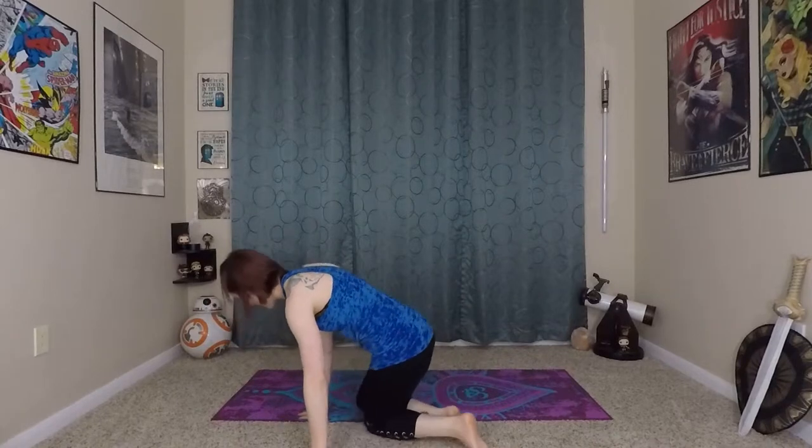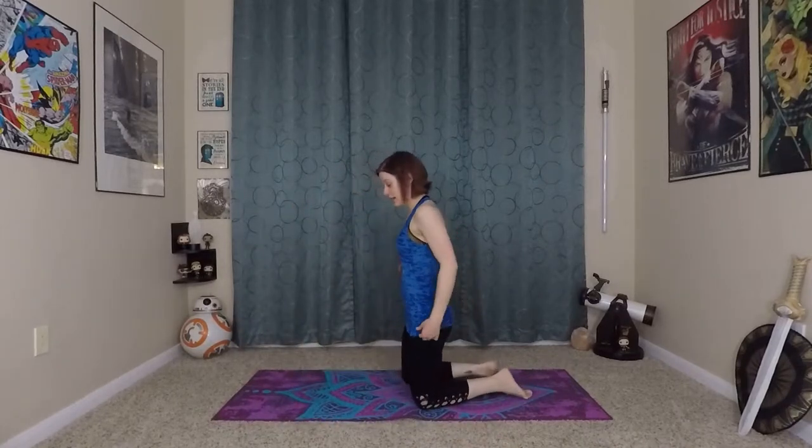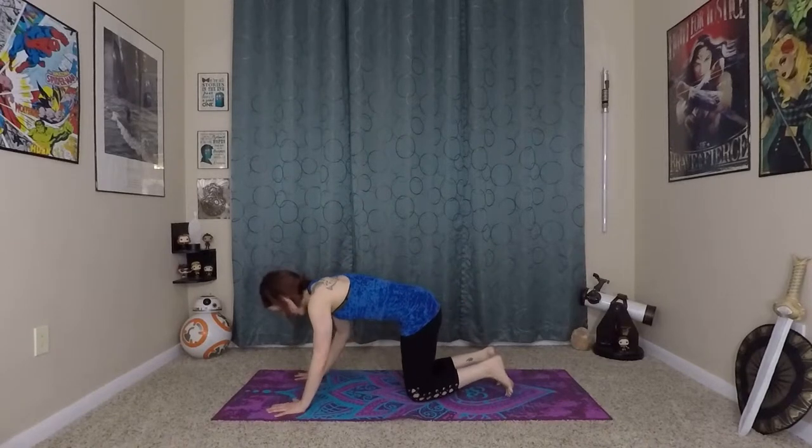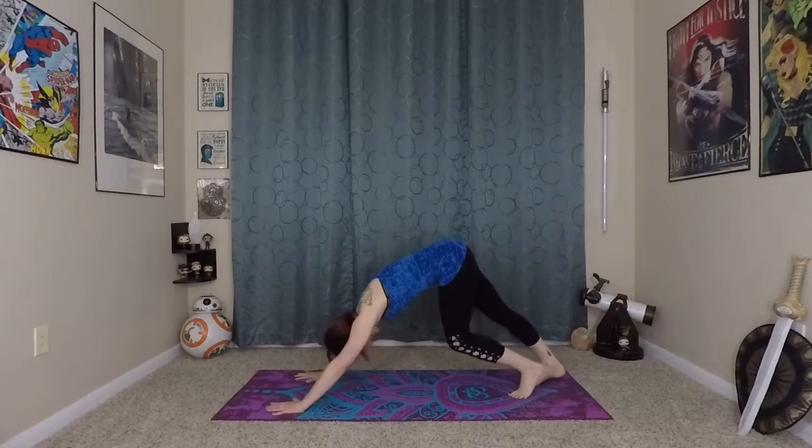Last one on each side. Inhale, reach up. And exhale, just hug your knees to your chest. Stretch out your low back for a moment. Now from here, we're going to make our way onto a down dog position. Strong fingertips onto the mat, strong palms, pressing yourself back into down dog.